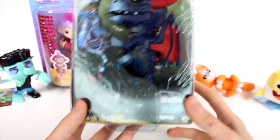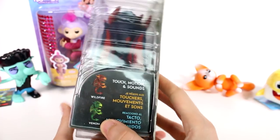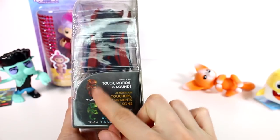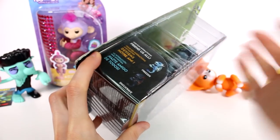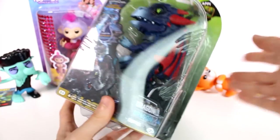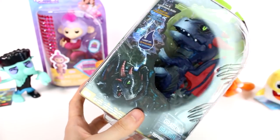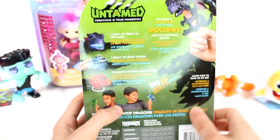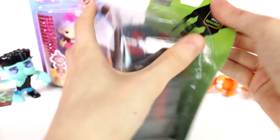Now let's open the untamed dragon — this is Shockwave. There's also Freezer, Wildfire, and Venom. I definitely need to find Wildfire and Venom — they just look so cool. It says: I light up, I'm a lightning rod, I react to your touch, and I have a moving head. Let's open it up.